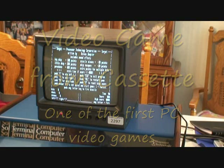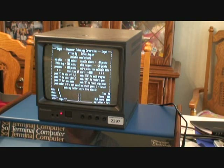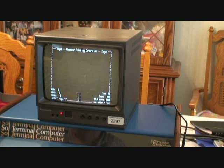I've verified that the cassette interface works and I've loaded from the cassette a game called Target on this particular Sol that you're looking at here. I've loaded the game already and press any key to start, then press the number 5 for the difficulty level.